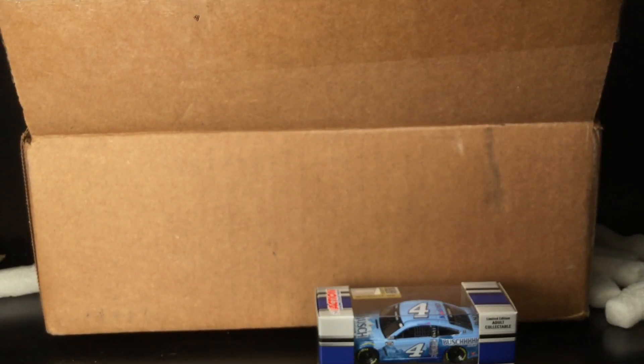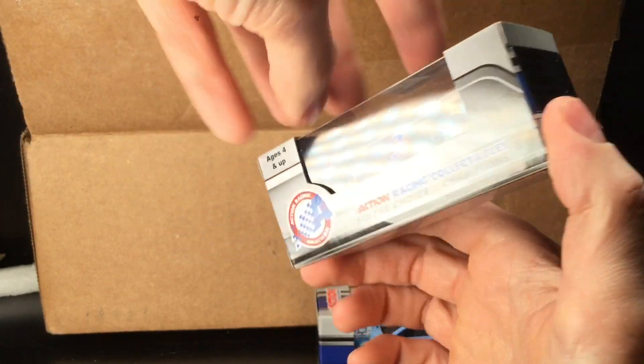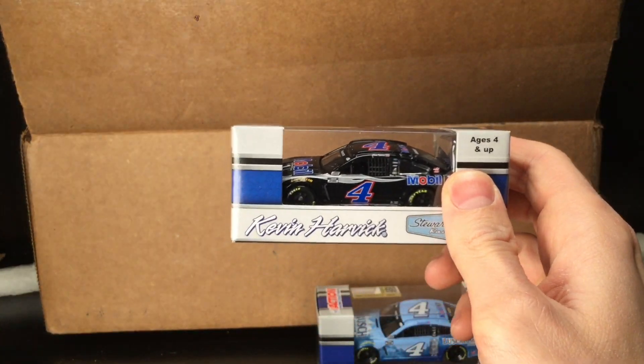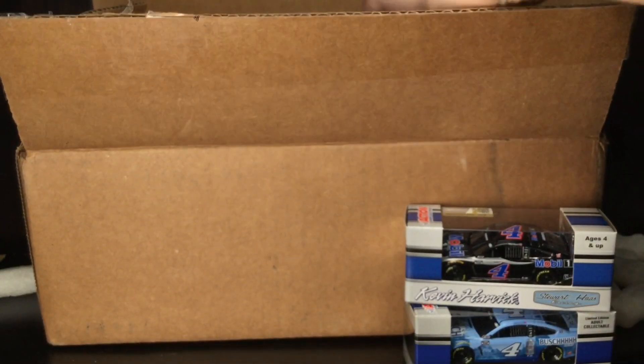We got another Kevin Harvick diecast in the box — it is the Mola One Ford Mustang. What a hot-looking car right here. It's so reminiscent of the 2003 Good Wrench scheme that he won the beautiful Brickyard 400 with. Such an amazing paint scheme, and it's really cool to get that in the box.